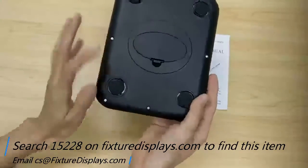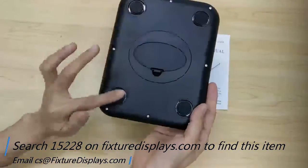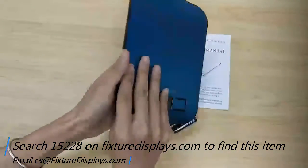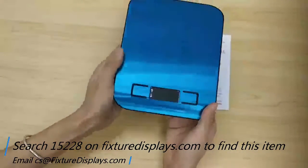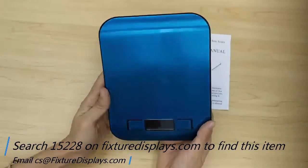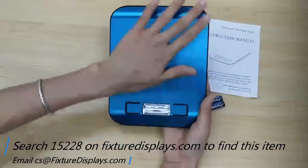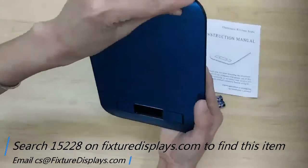The bottom side comes with four non-skid rubber feet that work great on hard surfaces. The blue film is peelable — it's just there to give you protection.